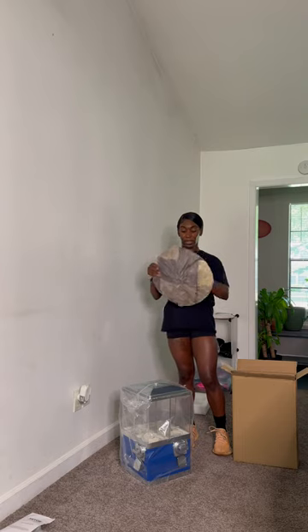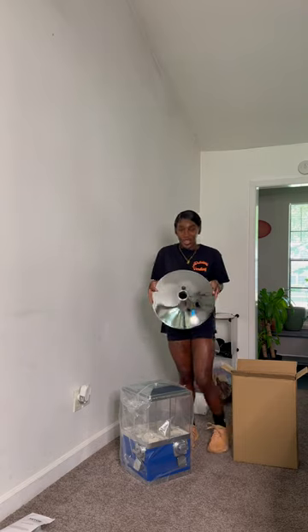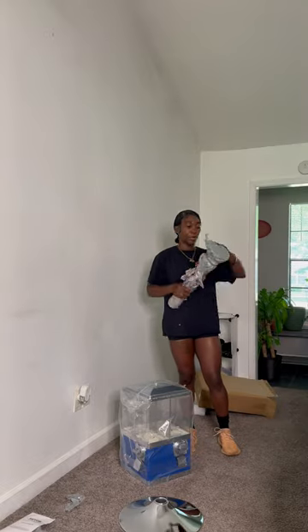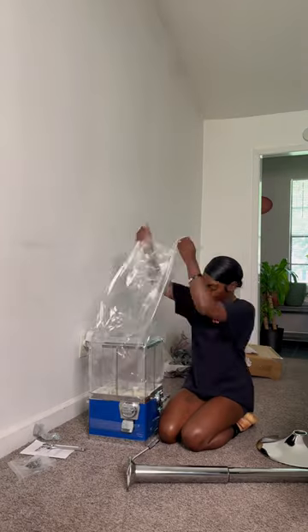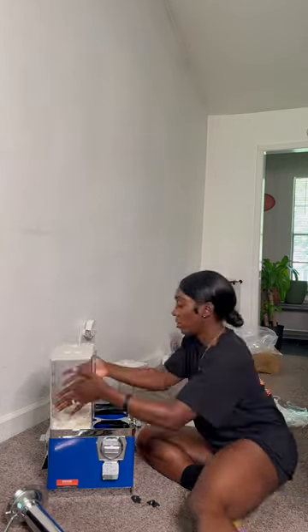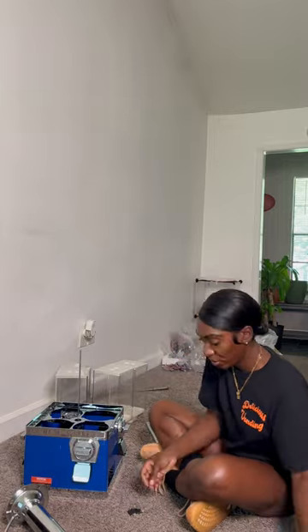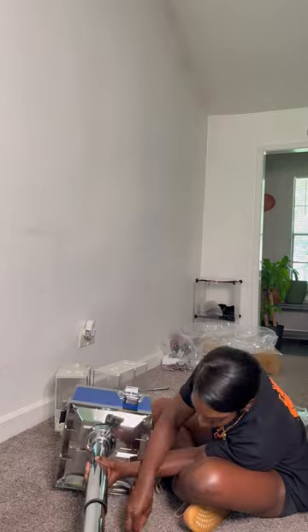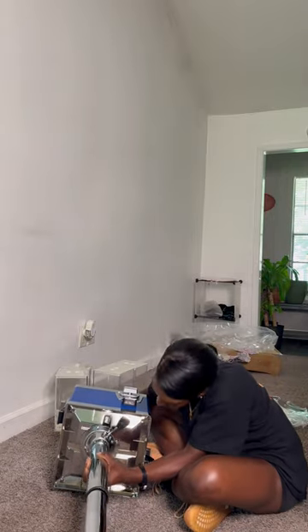This is the base. You can choose the base.